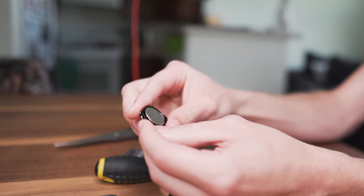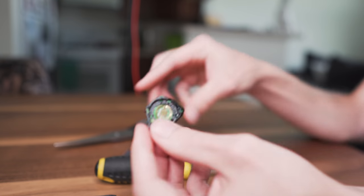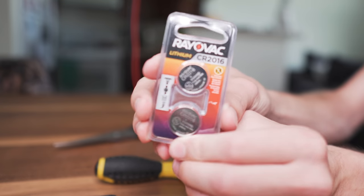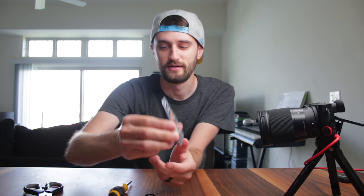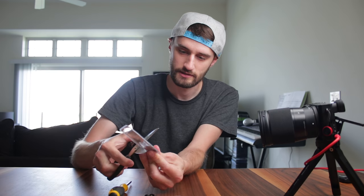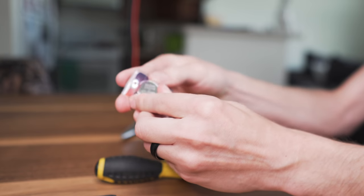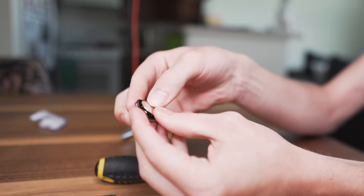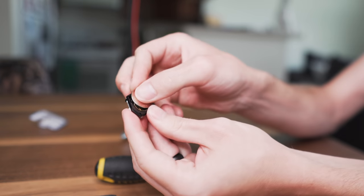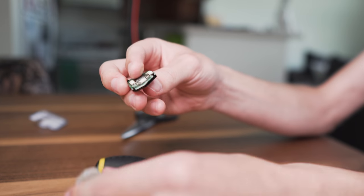We're going to pop that out and put the new battery in. There's the old battery. I just bought these from the store, but you can buy them at Walmart or wherever — I'll actually link these down below on Amazon so you get the right ones. The new battery goes in with the positive side facing up towards you; just kind of snap that in, just like that.